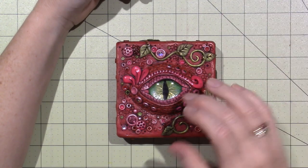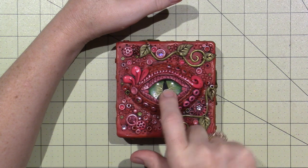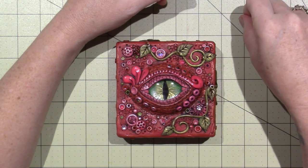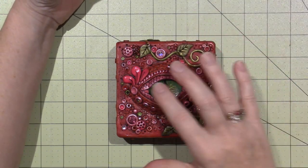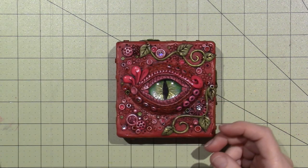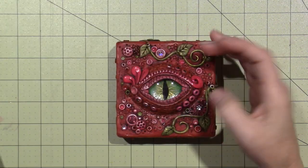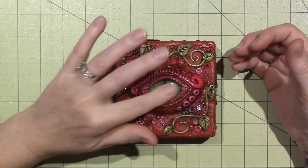Tracy linked me to this tutorial — I'll link it in my description box — by Me and Mum Crafts. She did it differently, and I love the way she did it. I used a much bigger gem than I had used previously because I wanted it to really show, and I love it.